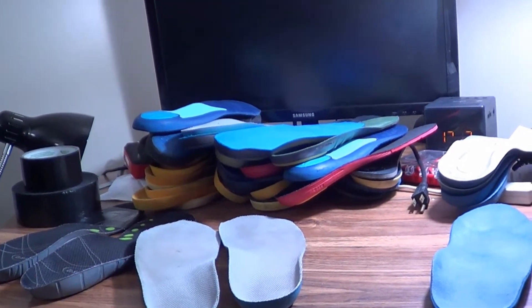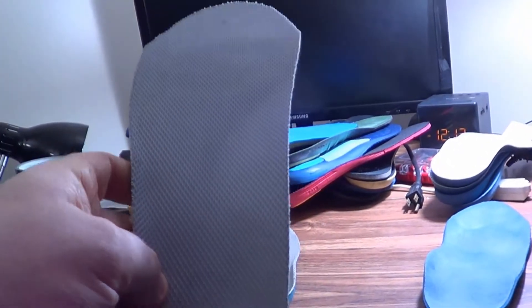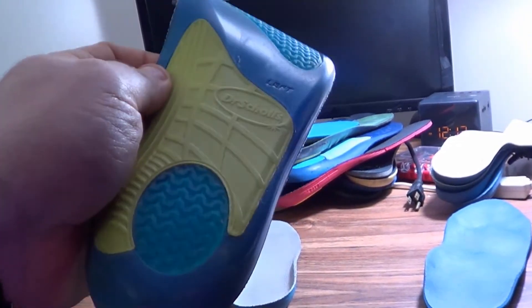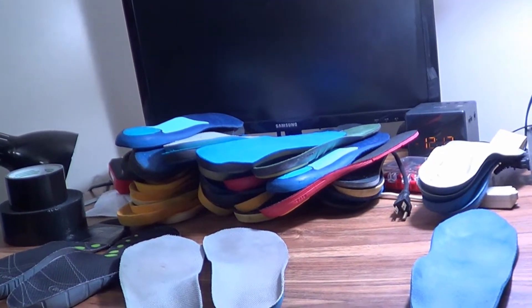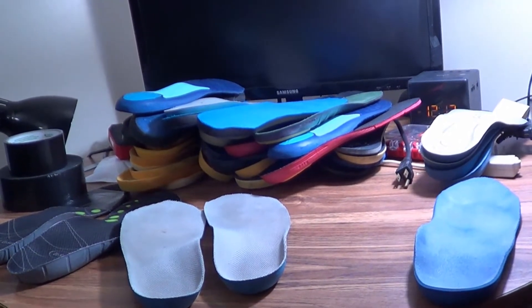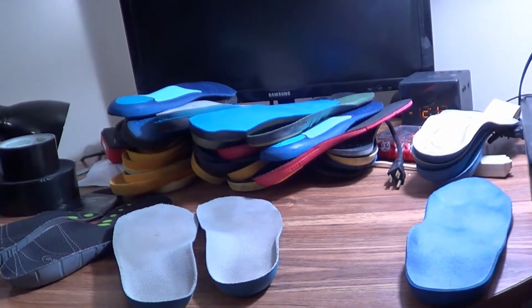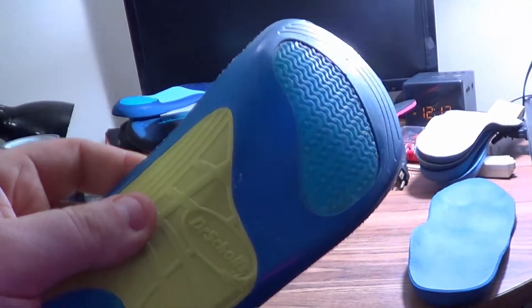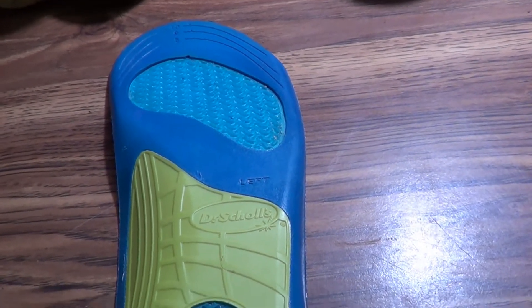The thing that the local uniquely gifted Walmart barked me up the wrong tree on was the supposed need to find a successor for the Dr. Scholl's sport insoles. This specific insole is a great example of what I want to talk about, so that no matter what brand of insoles you're looking at, you can know what to look for and what's going to do what — before you spend any decent amount of money on it — and avoid my mistake, because I erroneously thought Dr. Scholl's canceled or discontinued these things.